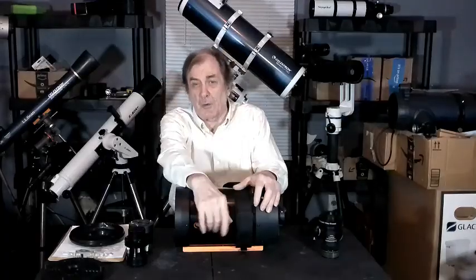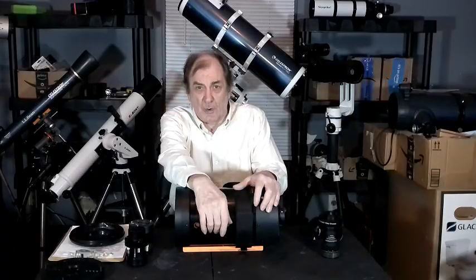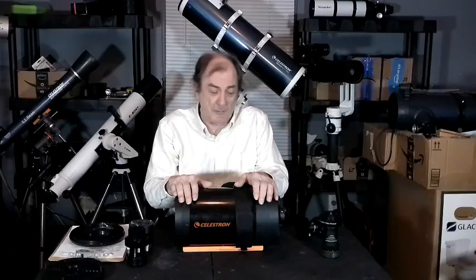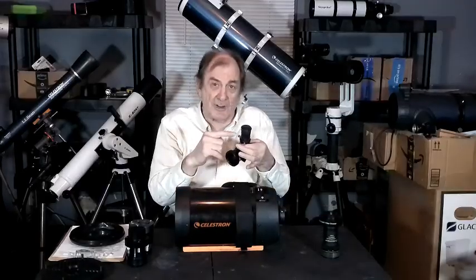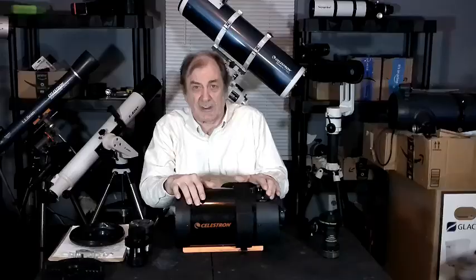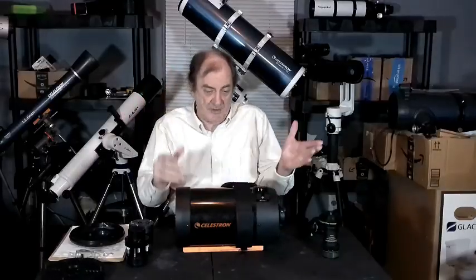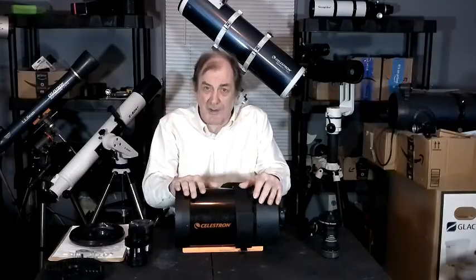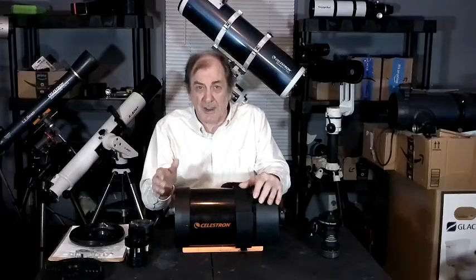That gives the C6 a focal length of 1,500 millimeters, as opposed to 750 for the Newtonian — twice the focal length. The magnification you get when looking through your eyepiece is the focal length of the telescope divided by the focal length of the eyepiece. So with a 10mm eyepiece, the Newtonian gets you 75x magnification (750 divided by 10), while this gives you 150x (1,500 divided by 10) — twice the magnification while collecting the same amount of light.